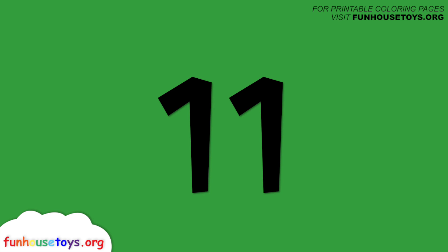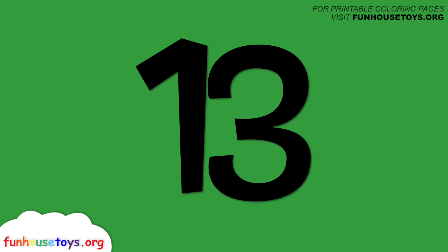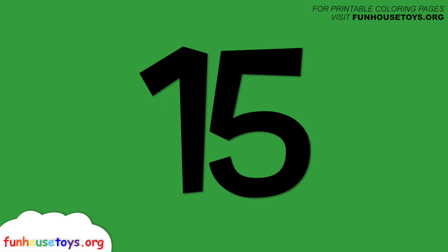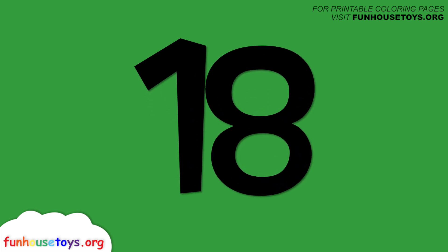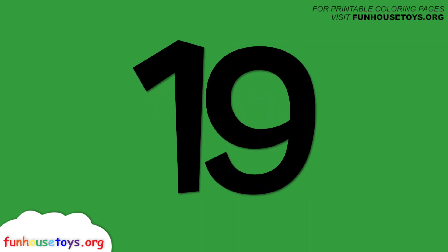Eleven, twelve, thirteen, fourteen, fifteen, sixteen, seventeen, eighteen, nineteen, twenty.